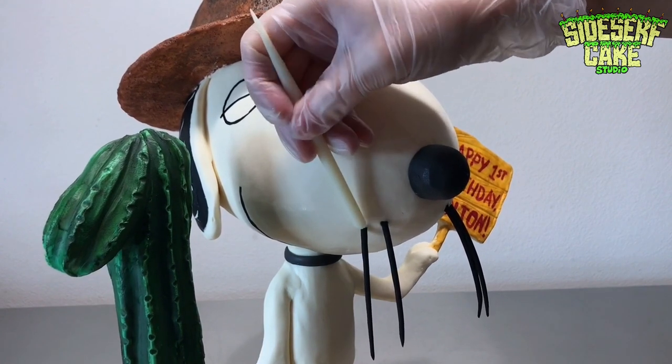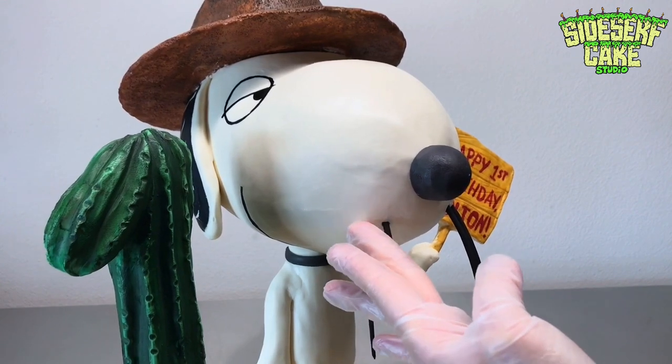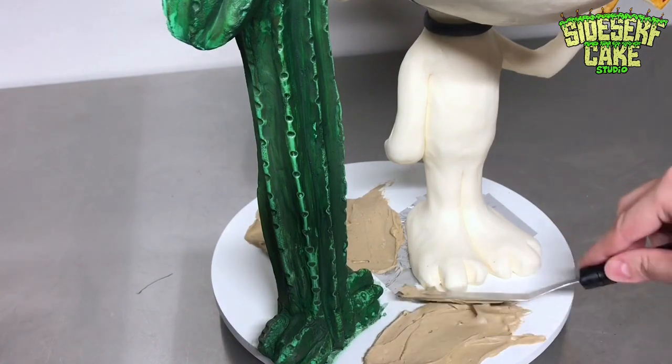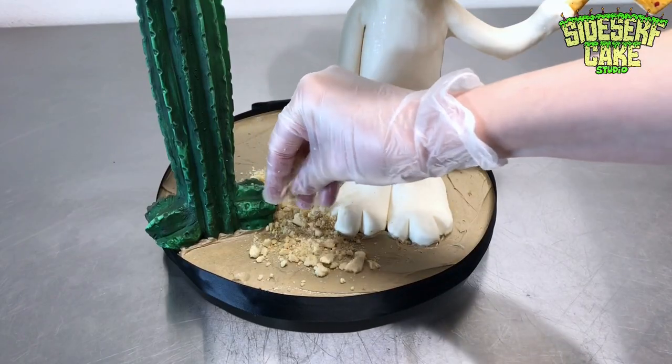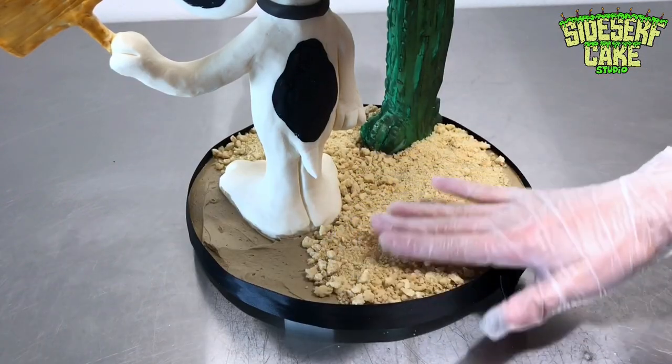Shout out to my husband Dave for suggesting I use fondant — sometimes I need advice from other people. Last but not least, I spread some buttercream onto the cake board and then spread crushed-up cookies onto it so that it looks like desert sand. Looks like sand, tastes like delicious cookies.